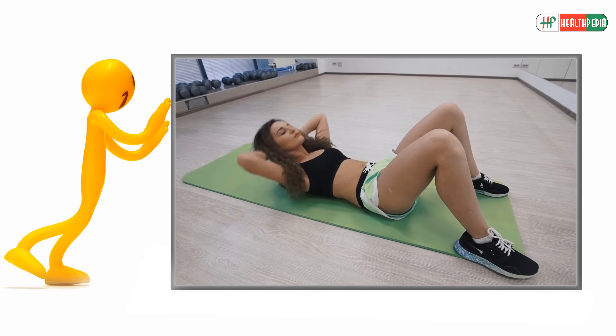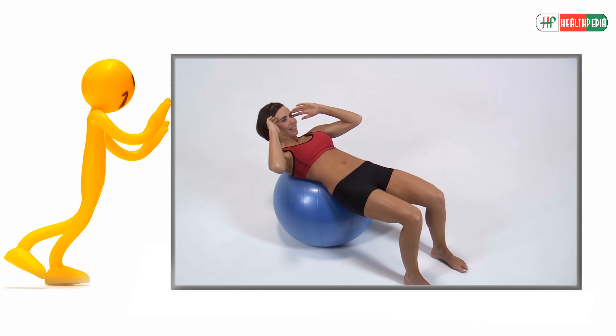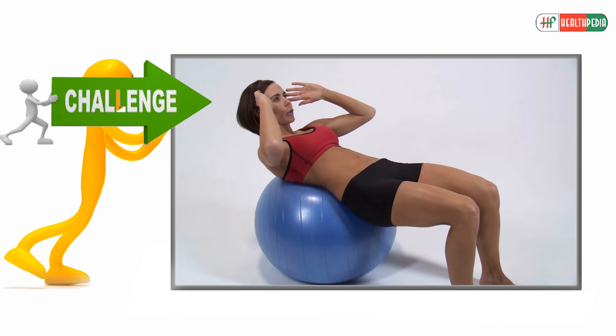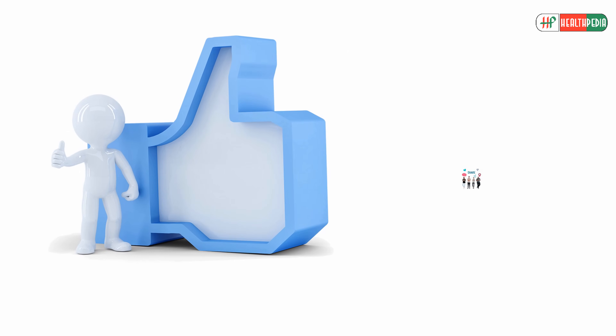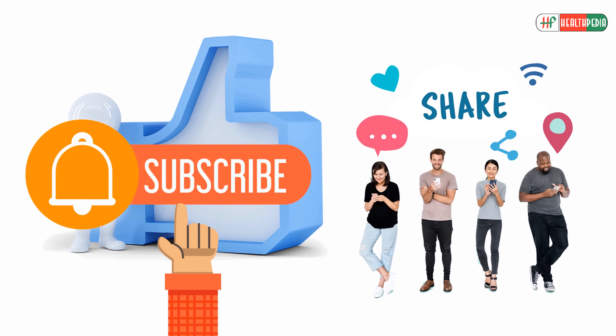That's it for today! Will you start doing these simple exercises from tomorrow? Which exercise do you find the most challenging? Let us know in the comment section below. If you enjoyed this video, hit like, share, and subscribe to our channel, and don't forget to hit the bell icon below. Thanks for watching!